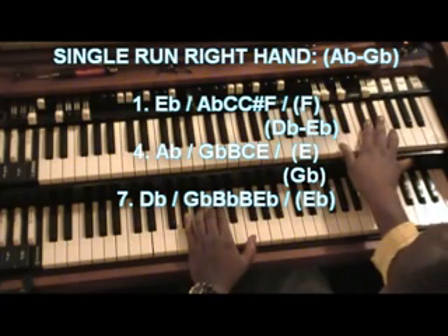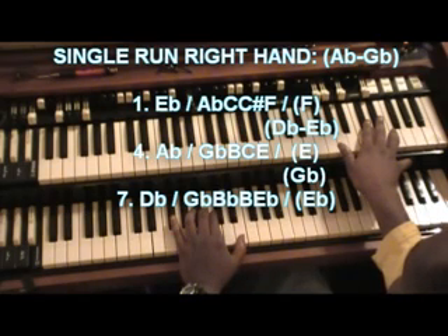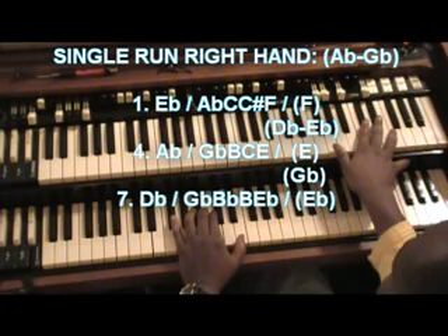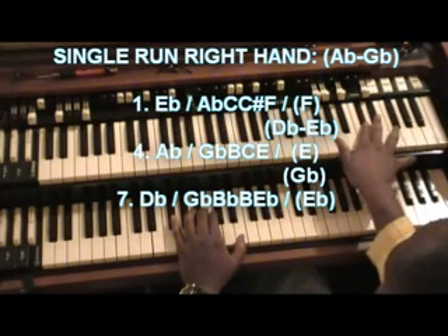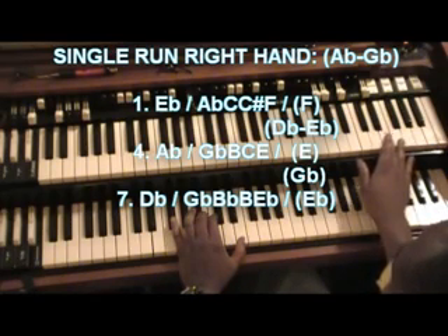The next chord — your bass foot will be on A flat. You're going to play D flat, E flat. When you hit the E, you can hit the other chord with A flat in the bass; the left hand would be F sharp, B, C, and E. I'll play that again.